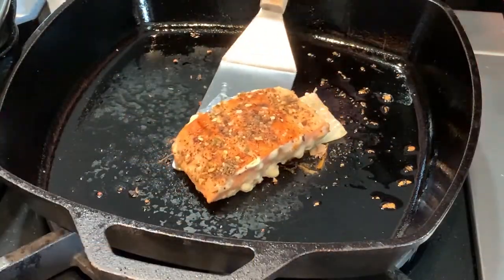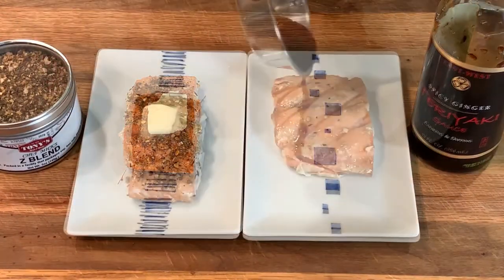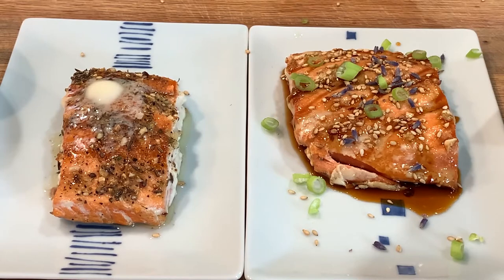Since we finished cooking skin side down, it's easy to remove the fillet from the skin. These salmon fillets turned out perfectly — about medium rare inside and a nice brown and seasoned finish. Who could ask for anything more? Well, a fork and a knife would be nice.